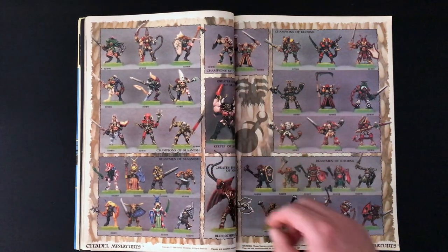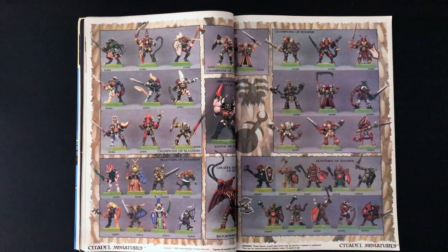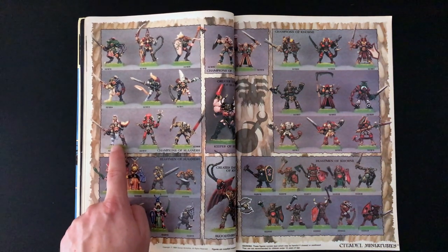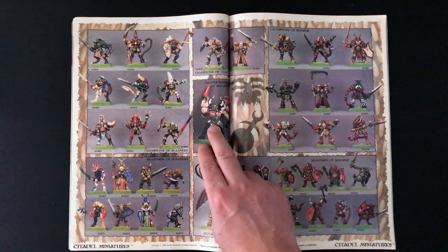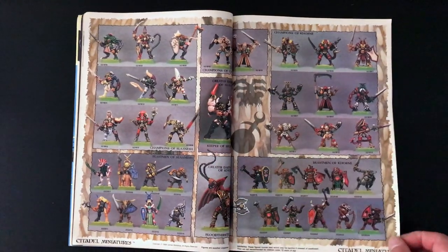Here we have some old Chaos miniatures. I think these are brilliant - this one is great, this one is really good, I think that's fantastic. I want one of these; if anyone has one, please let me know. Beastman over here, a Bloodthirster. The old Greater Demon of Slaanesh - which is better, this one or the current one?